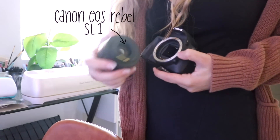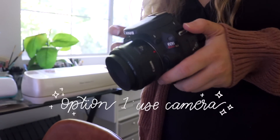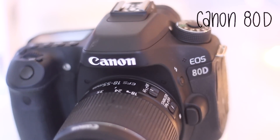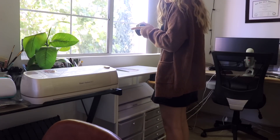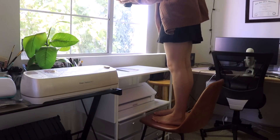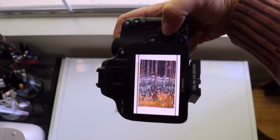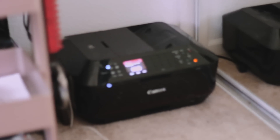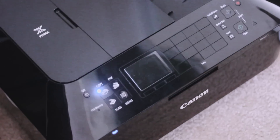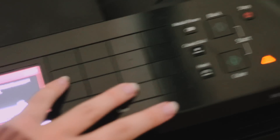The first way that I digitize my artwork is using a DSLR camera. I'll either use my Canon EOS Rebel SL1 or my Canon 80D, and I'll just try to get as close as I can to the picture to get basically all the detail in. I try to fill the entire screen and then I'll take a few pictures. I usually only use this method if the scanner doesn't capture the right coloring or it's a little bit faded, but usually I will use my Canon printer slash scanner to scan my art.